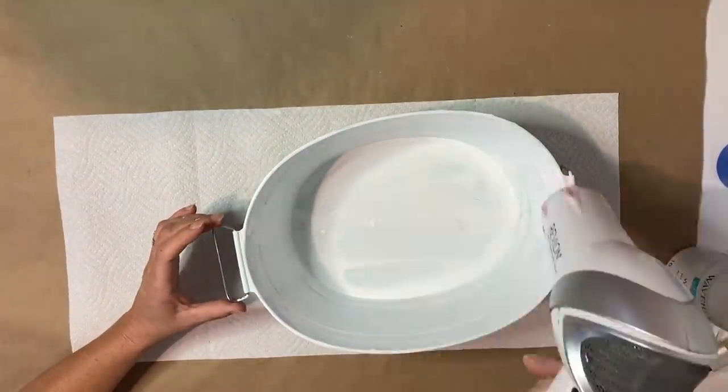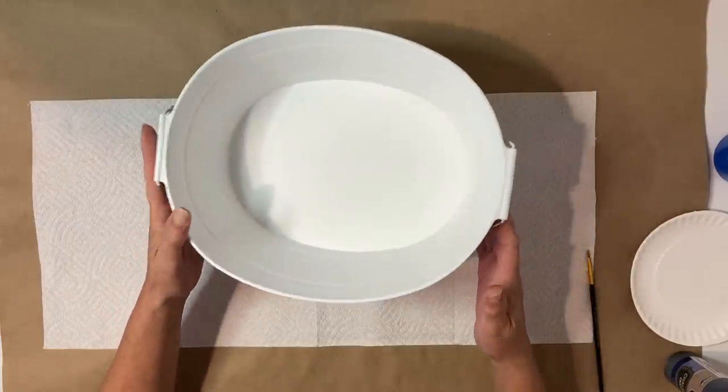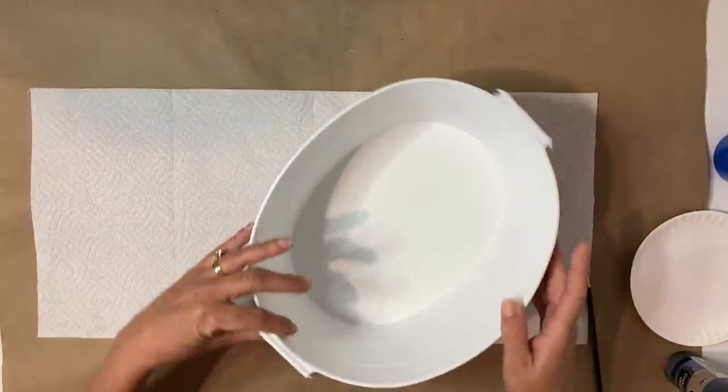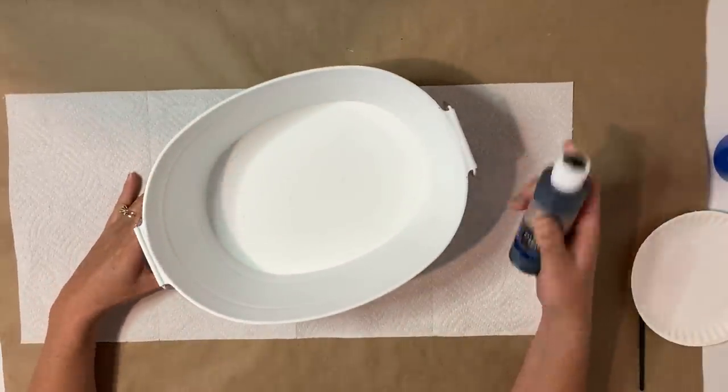I apologize in advance — I have a bit of a cold, so I do sound a little stuffy. Now I'm just going to take the black chalkboard paint and paint the top rim as well as the top portions of the handles on this little bucket.